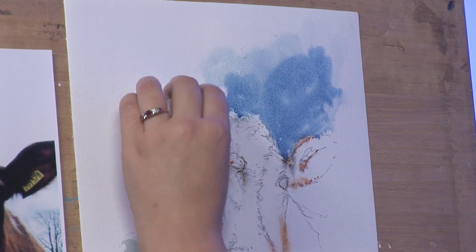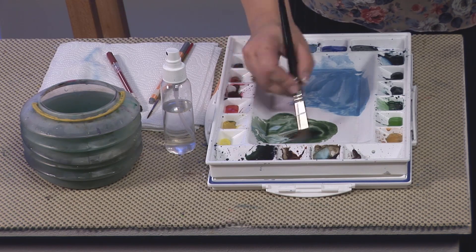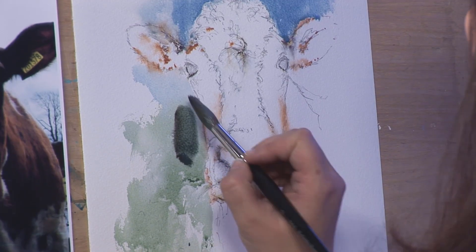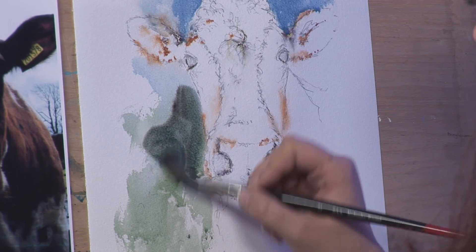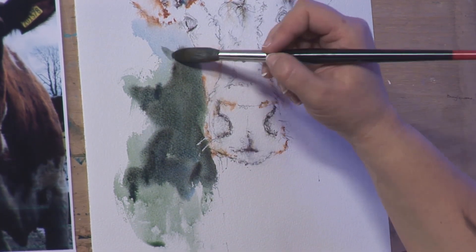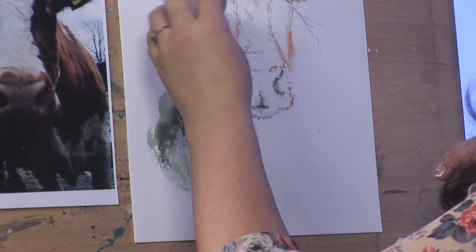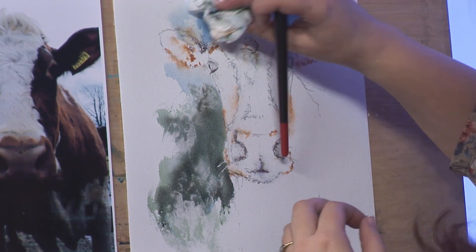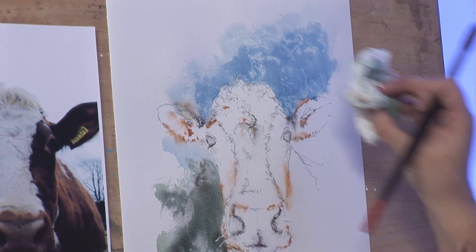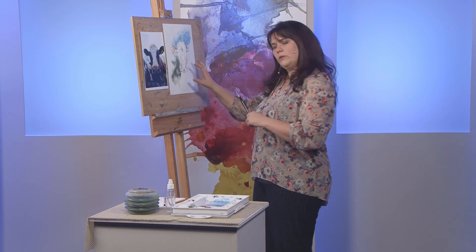Much stronger colour. Going straight into the green, being a little bit braver with my black as well, bringing that down right by his face, over his whiskers, to suggest some foliage. Down here I can scrunch up my kitchen roll and roll it back into the surface, which will hopefully suggest foliage. And up here we could do the same thing to suggest clouds. I'm pretty happy with that — this area looks a little bit blank at the moment but that's going to be cow, so we'll tackle that bit later.